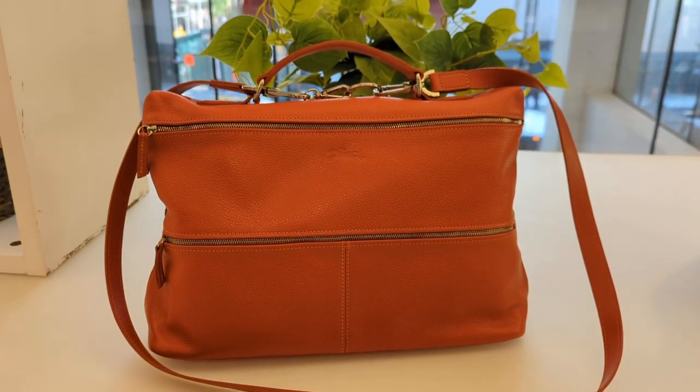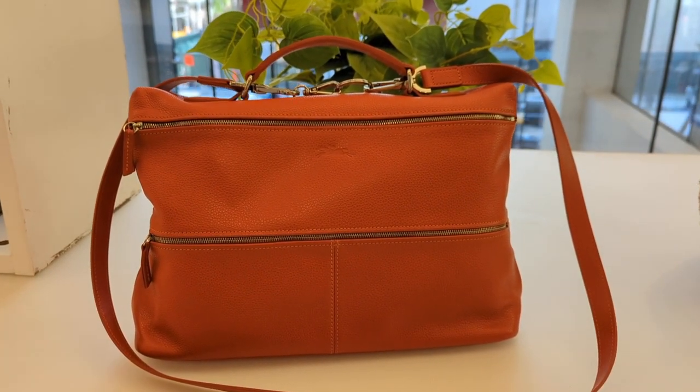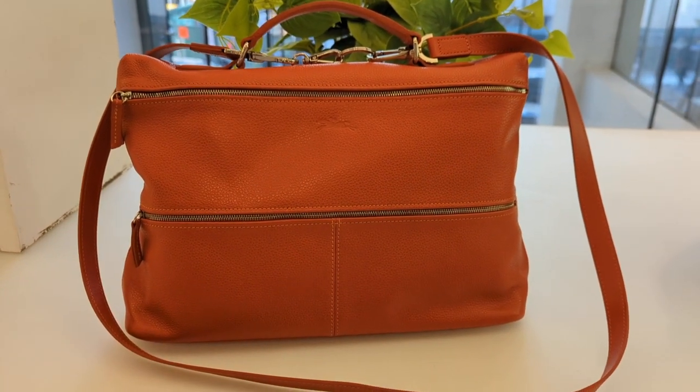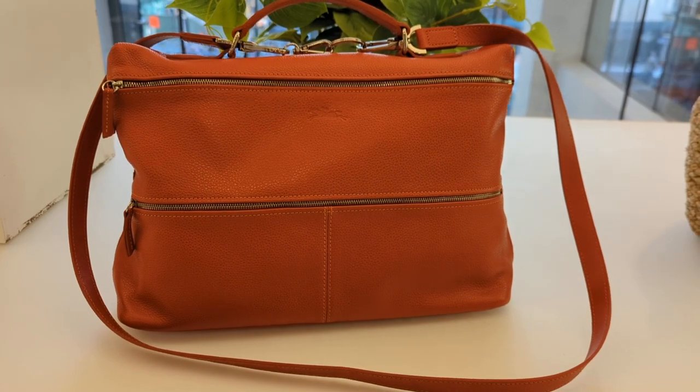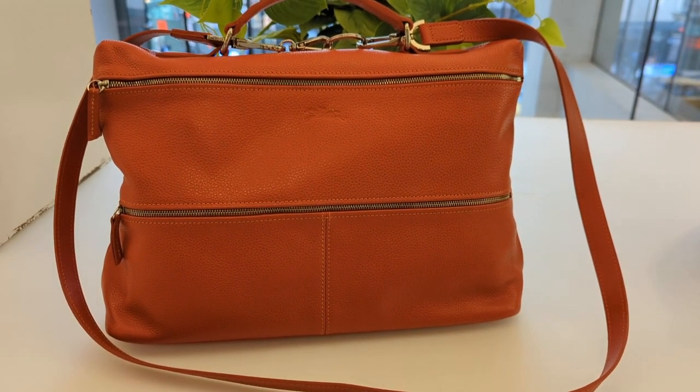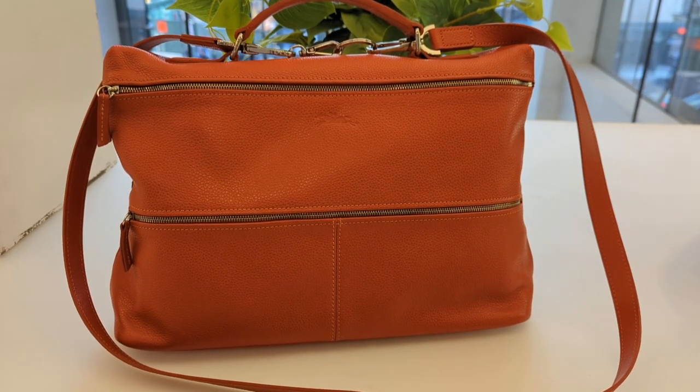Hey there, it's Zetan. I'm having another shopping day — I'm going to the Longchamp sale. Stopping to sit down right now, so I'm going to do a quick what's in my bag and show you what it is.